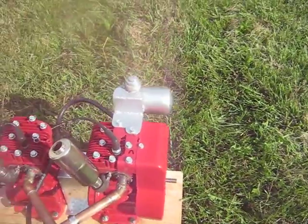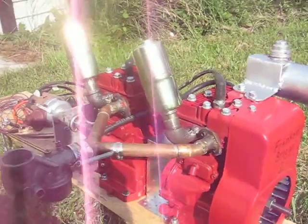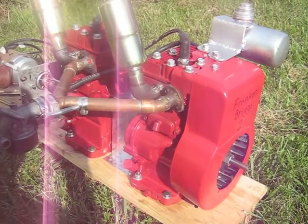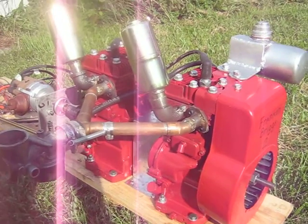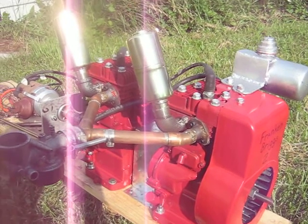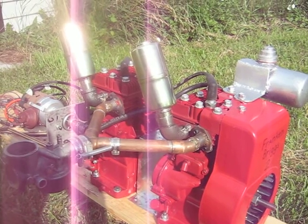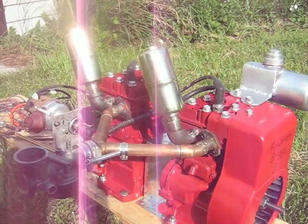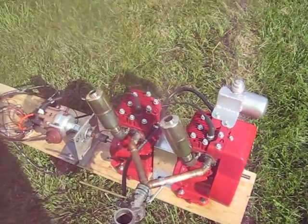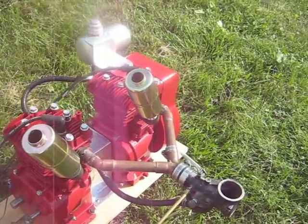Anyway, I just wanted to do an introduction video. The other video I have on it is us trying to start it — it's trying to run, but I think just due to the excessive friction it couldn't keep itself running. As I mentioned before, I'm working on other engines also, and the intention is to get the four-cylinder running again. I have couplings on order for it. So anyway, just wanted to make you a little introduction video to the two-cylinder here.